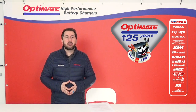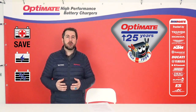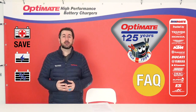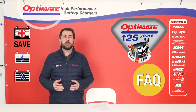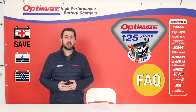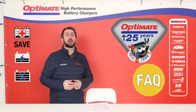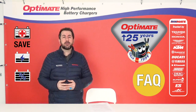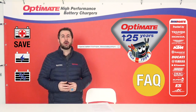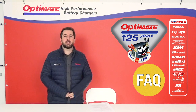With over 25 years of experience in saving, charging, and maintaining starter batteries worldwide, this FAQ video gives you answers to some basic questions about OptiMate battery chargers. There's a shortcut in the video if you only want to see the answer to one specific question — use the description at the bottom. And if we have a more detailed video on one of the topics, a link will pop up on screen. Let's start answering some questions.